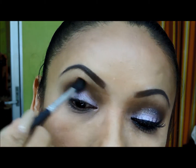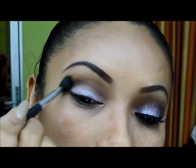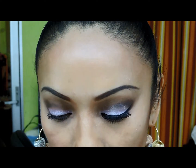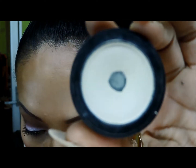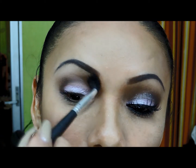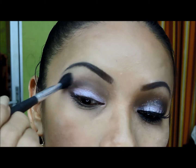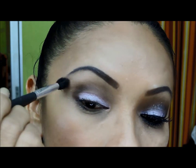Ahora voy a tomar de la misma línea de Makeup Store este que es el tono vainilla y lo voy a aplicar en lo que es el hueso de la ceja. Voy a abarcar un poco el café claro que apliqué en esta parte para que quede un poquito más bajo y se note difuminado. Aplicamos bien.